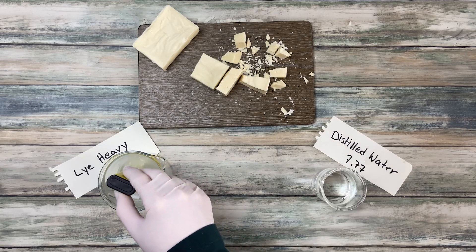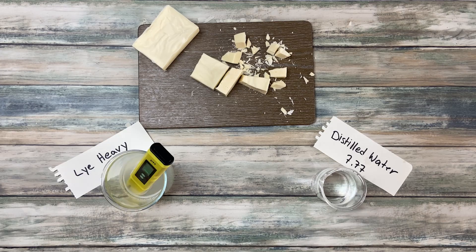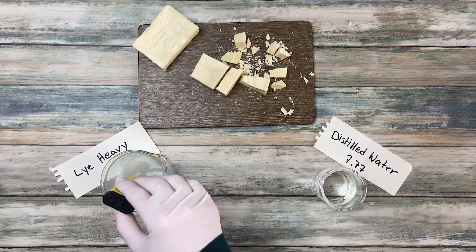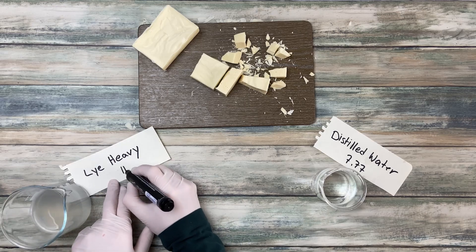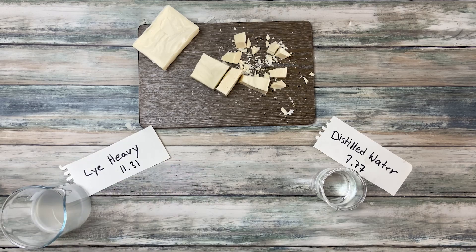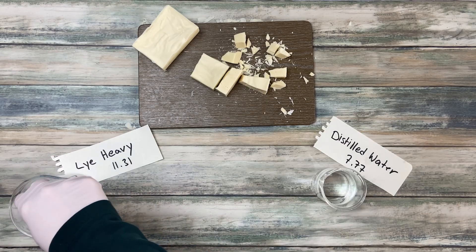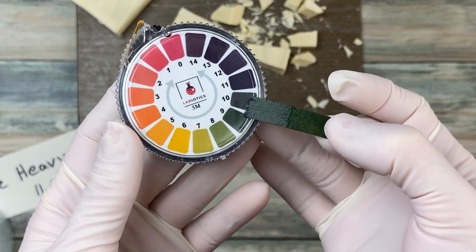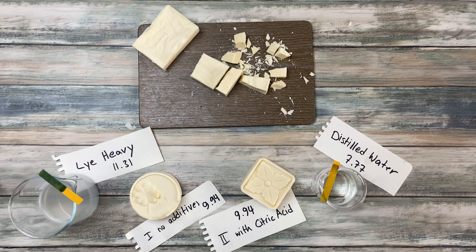Another sign for lye-heavy soap is an increased pH value. Normal soap has a pH between 9 and 10. If your soap is lye-heavy, it can be 11 or more. The best way to measure the pH is a pH meter, but some simple pH paper also does the job. For my lye-heavy soap I measured a pH of 11.31. With pH paper it may not look very dangerous, but combined with the soap being hard like a rock, it definitely indicates lye-heavy soap. You should always look at both — the soap itself and the pH.